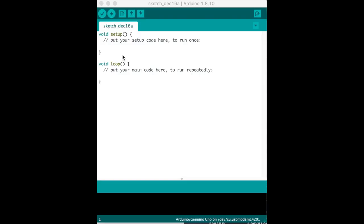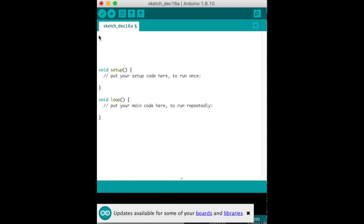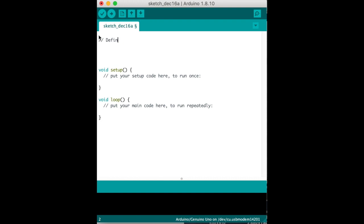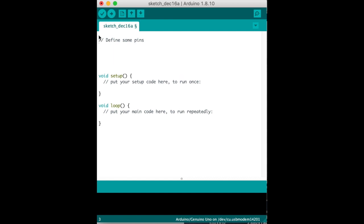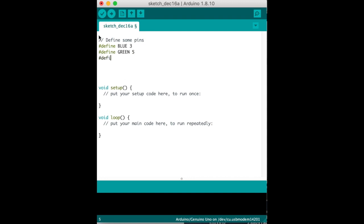Now let's write some code. The first thing we're going to do is define some pins. We'll define the word 'blue' as pin 3, 'green' as pin 5, and 'red' as pin 6.